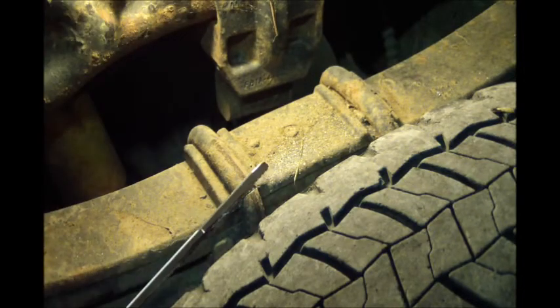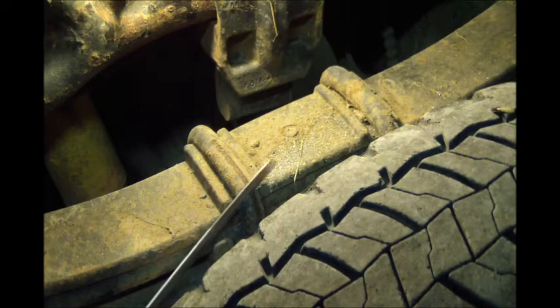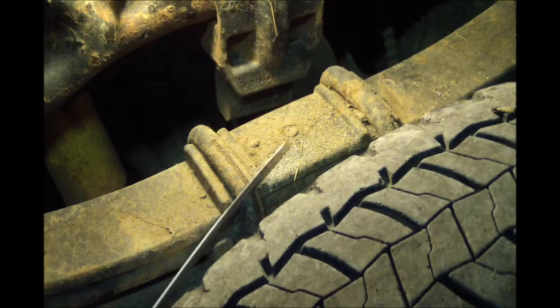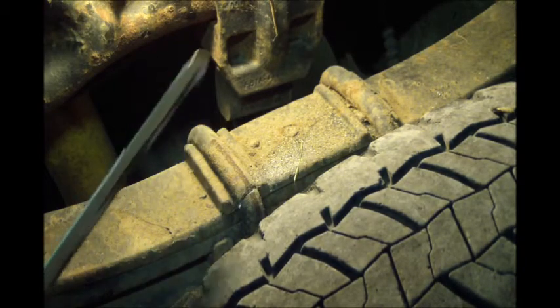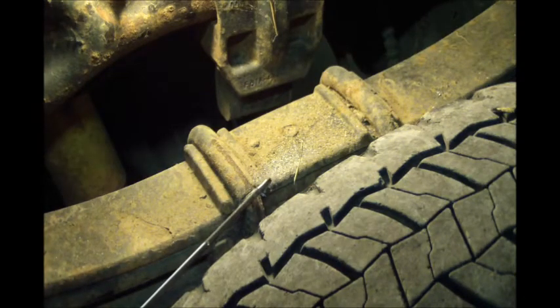Now this thing's under a good bit of tension, so when it goes, I imagine it's going to make a good pop. I'm making sure I'm not cutting into anything else. Getting close.